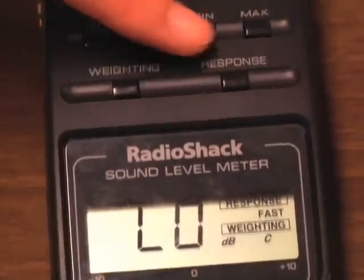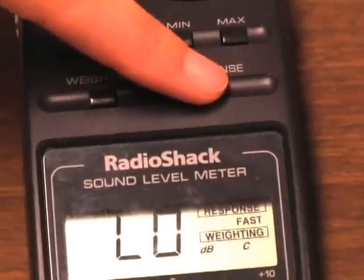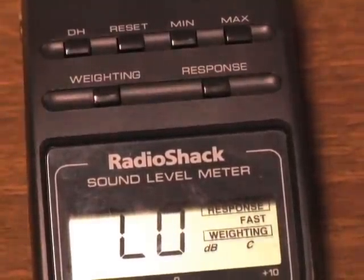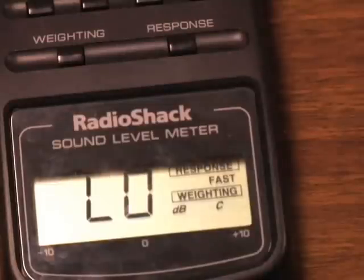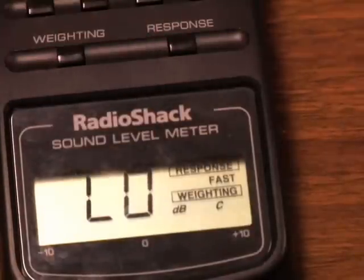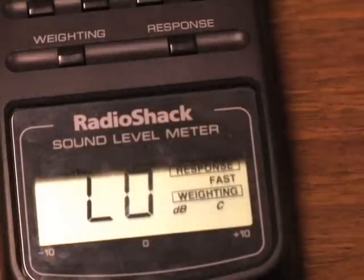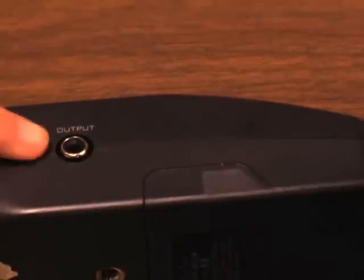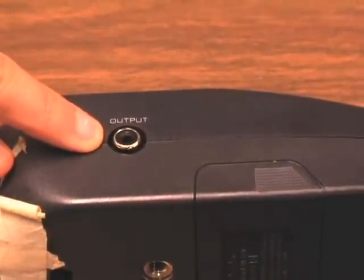The response button also allows for changing the speed of the meter's response from slow to fast. The slow response setting will make it less sensitive to rapid changes. The SPL meter also has a fast selection, which is more useful when peak sound levels are being measured, since in this mode the meter will respond to very rapid changes. It also has an output, which is an analog line output to connect it to a stereo system or a computer.